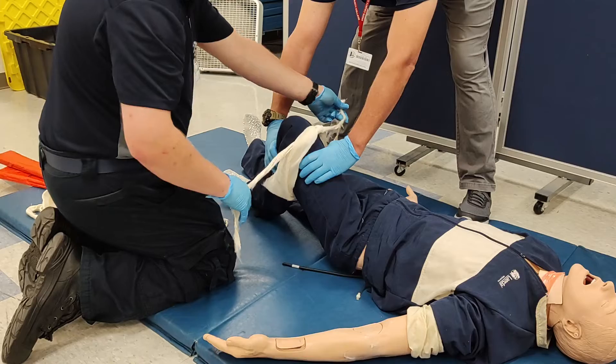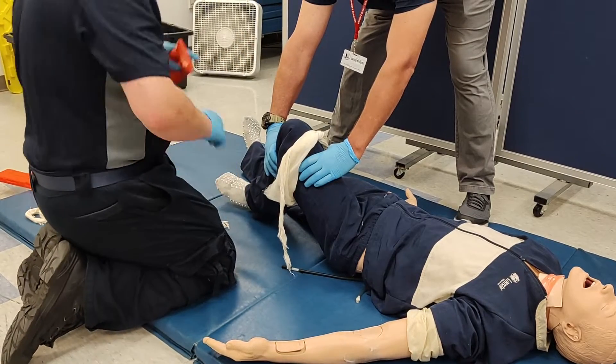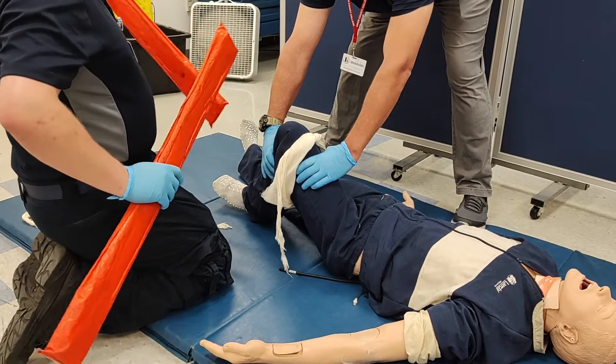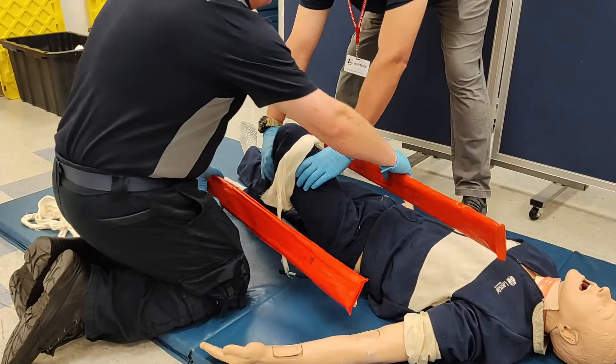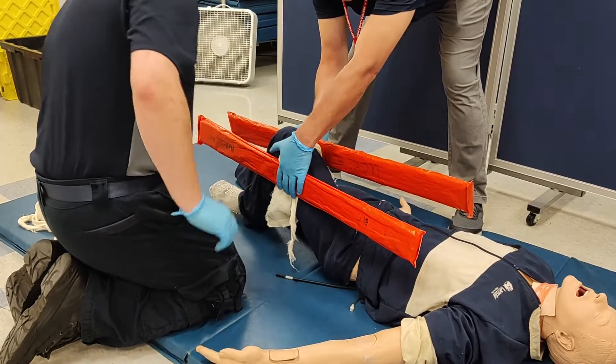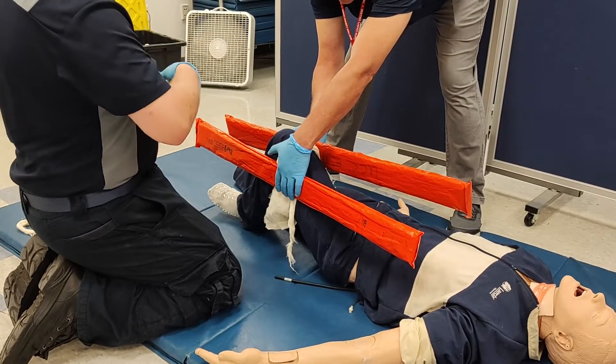EMT number two begins the application of the splint, starting with a single cravat tied just underneath the knee — not too tight, as that is the injured part. Two medium-sized splints are then arranged around the limb with the padded side towards the patient.